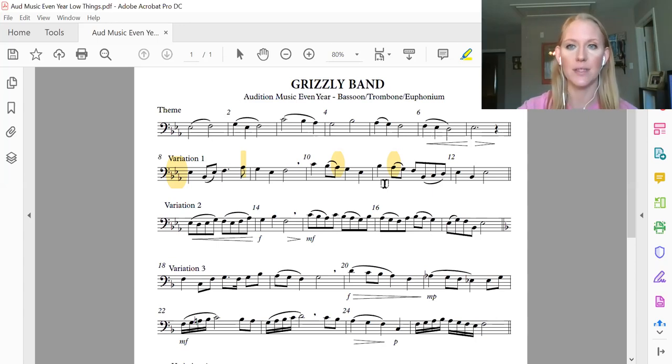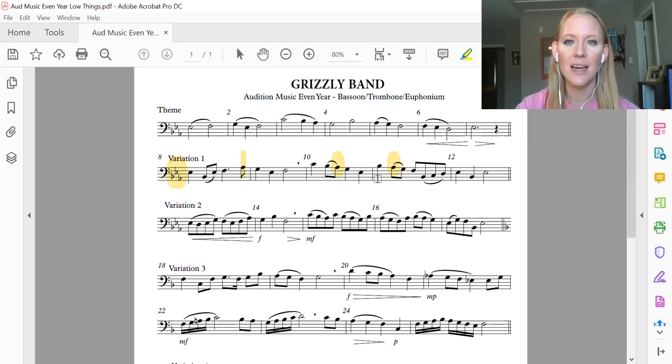Now say your note names. And — B flat, A flat, G, F, B flat, C, D, E flat, B flat, E flat. One more time: B flat, A flat, G, F, B flat, C, D, E flat, B flat, E flat.